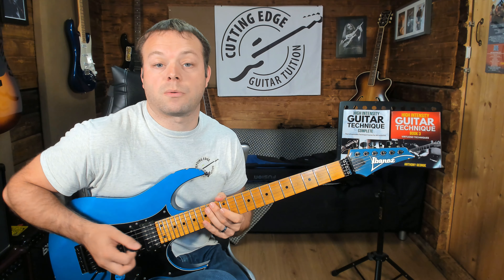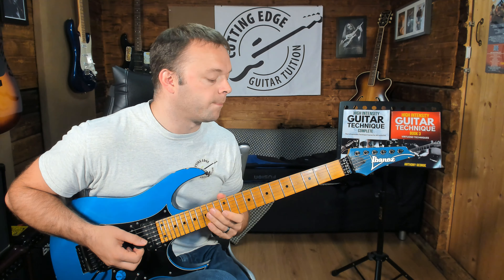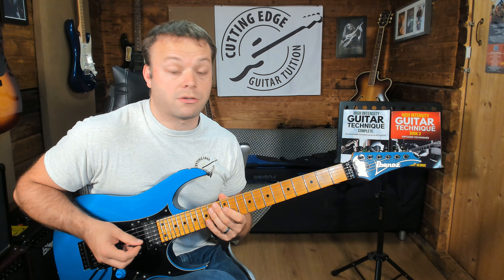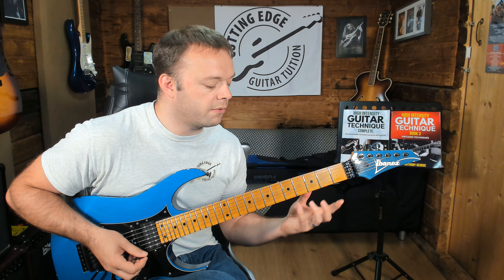Obviously I don't have a metronome ticking away or a drum machine, but hopefully you can hear that that's going — that sort of thing. So here are a couple of exercises that you can do to smooth this out right in the beginning. How about doing something like this?